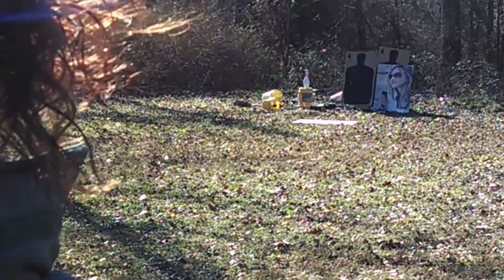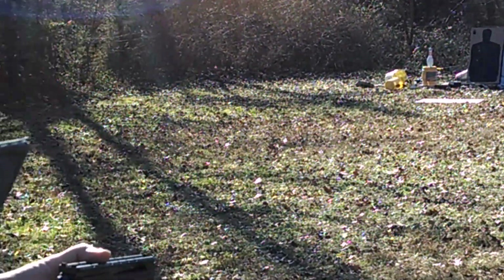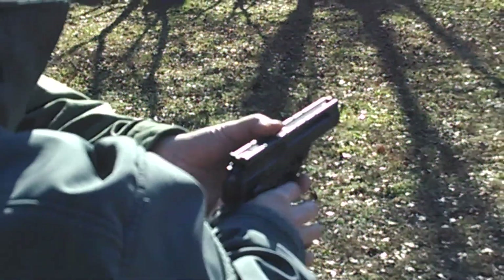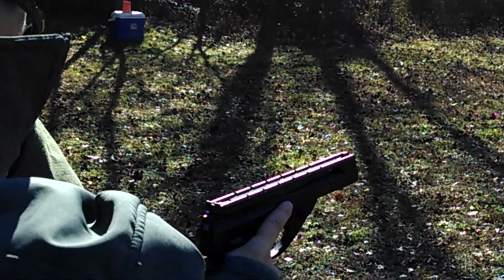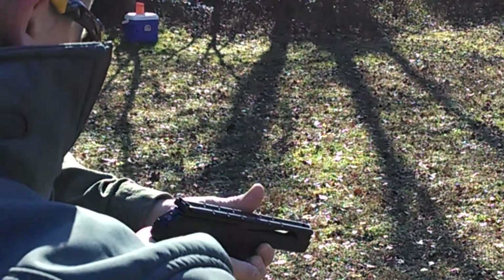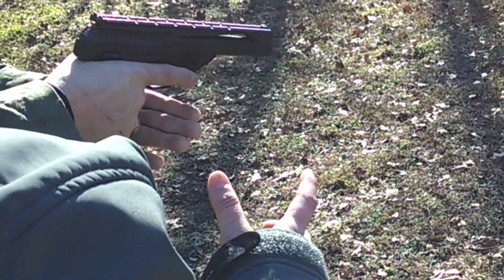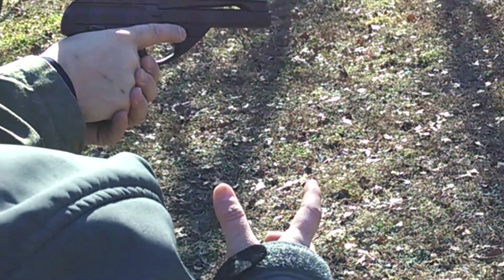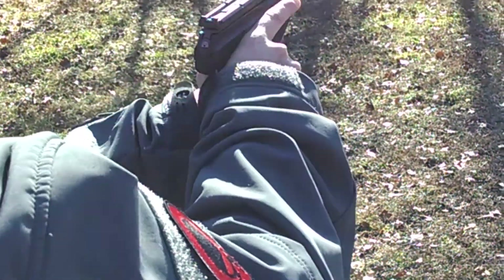Hold on just a second — let me show you something. See this right here? Get your finger off the trigger, then leave that right there. These fingers and this thumb — put it right here. You want to hold on to it right there, other hand right here, just like that. Push-pull with these fingers, and you won't feel a thing. Trust me, it'll make a difference. It's also more accurate that way.